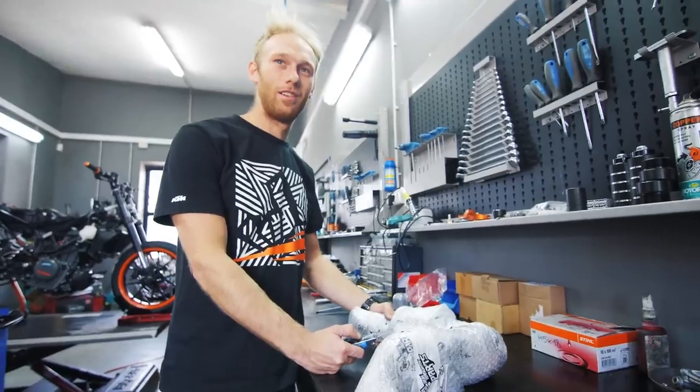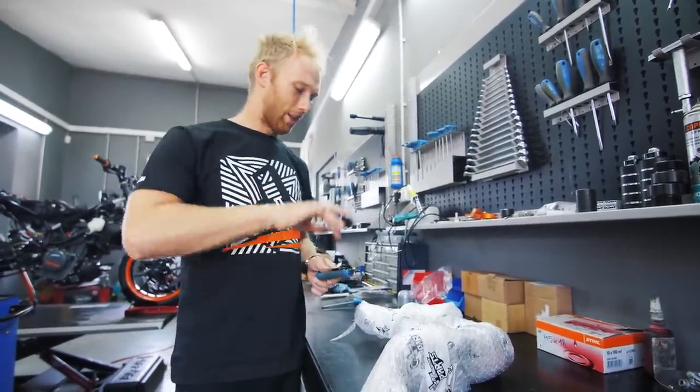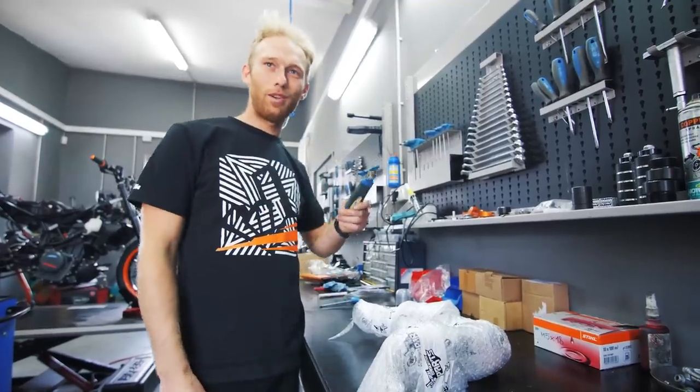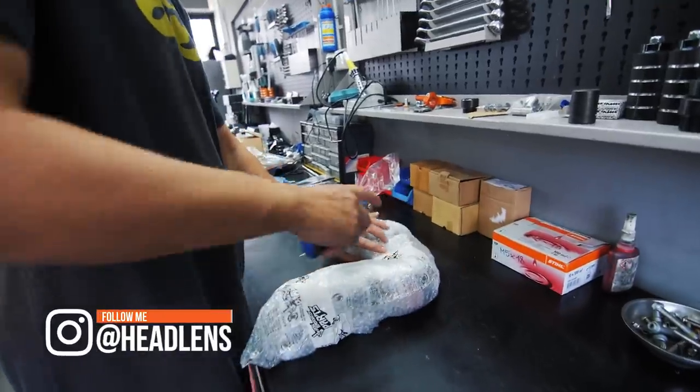Do you know what this is? A piece of metal. You never actually opened a part right? That's a very nice feeling - you want to open a brand new part. You're going to open it - give me the camera, just please don't cut the part.